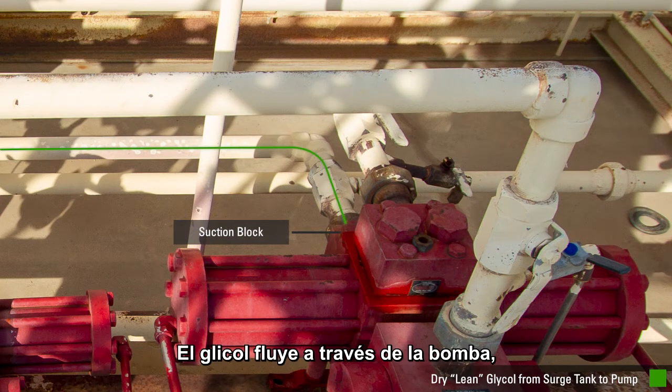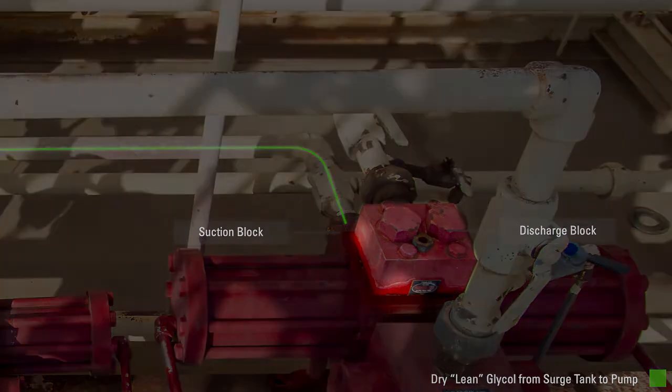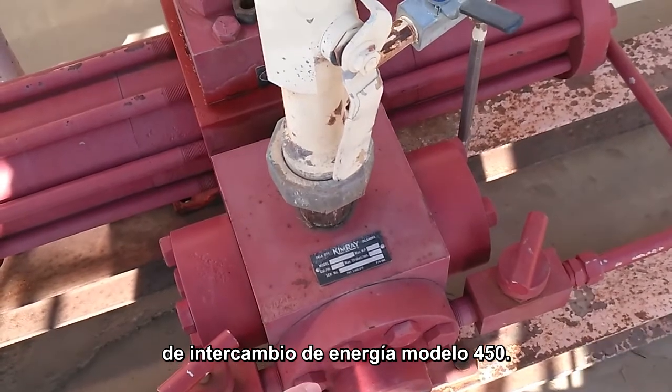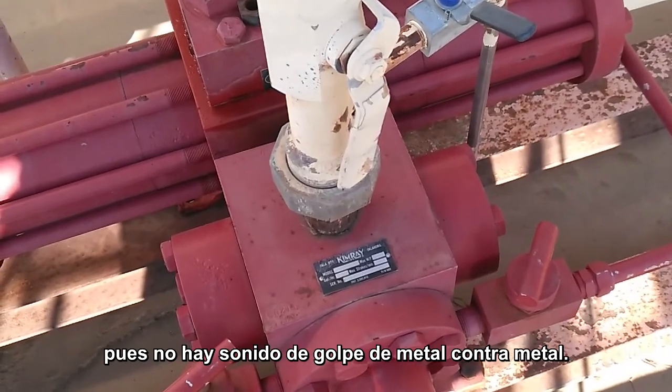The glycol travels through the internal workings of the pump, ending up at the discharge block of the pump. This is the proper sound of a 450 energy exchange glycol pump stroking. It sounds cushioned — there's no metal to metal sound.